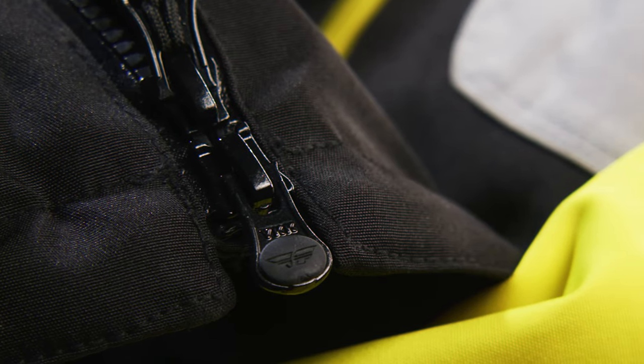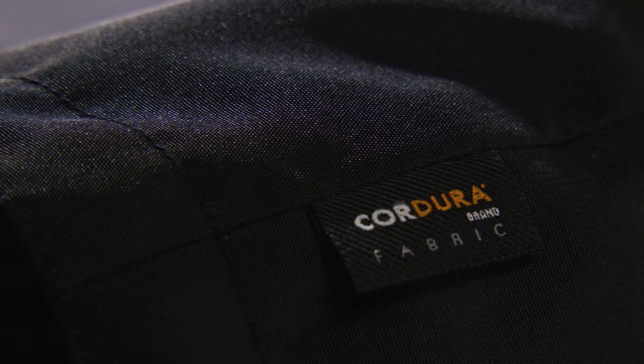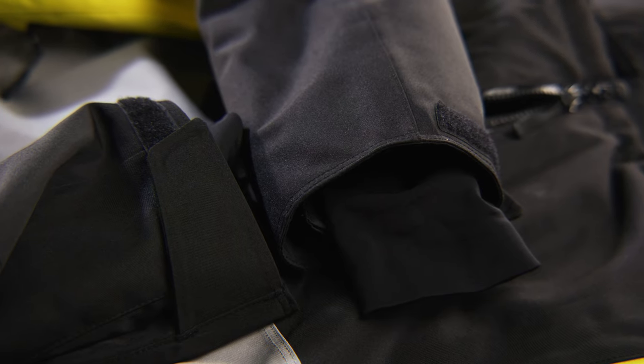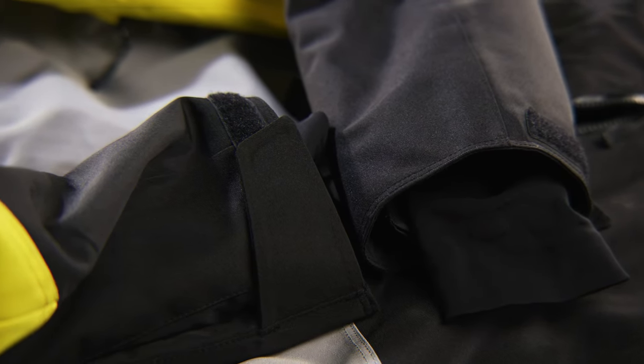YKK AquaGuard zippers with zipper garages provide an excellent seal. A Cordura outer shell provides a lightweight and durable exterior. Lycra hand gaiters and adjustable wrist cuffs provide a tight, weatherproof fit with the rider's gloves.